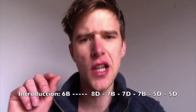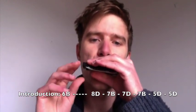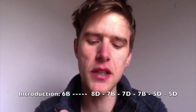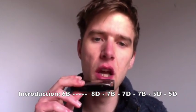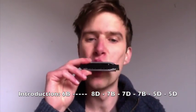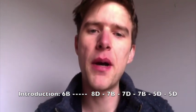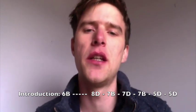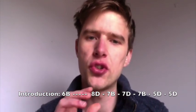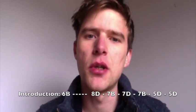The only other thing is he kind of slides up to the second note, which is the 8th draw. So I'm actually starting further down on the harmonica and breathing in and moving up the harmonica as I breathe in. There's a little bit of that in the recording — just a subtle sort of run up to that note. Apart from that, it's just a case of getting good, solid, strong single notes. So look at a lesson on getting single notes on the harmonica if you're struggling with that.